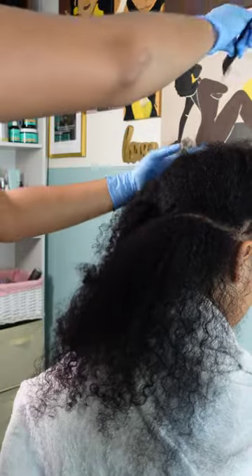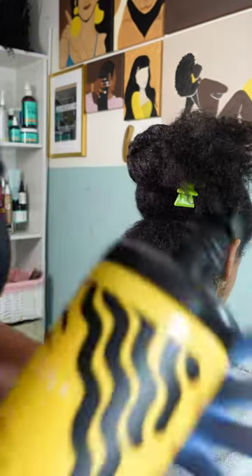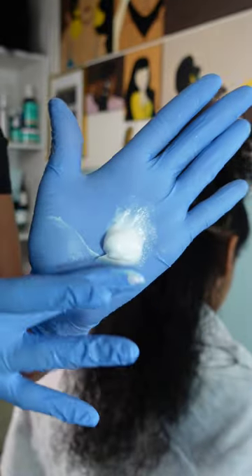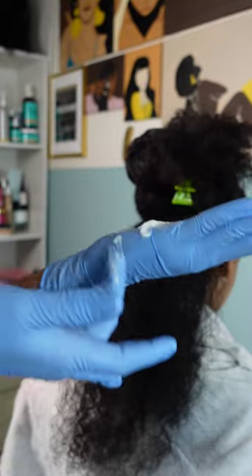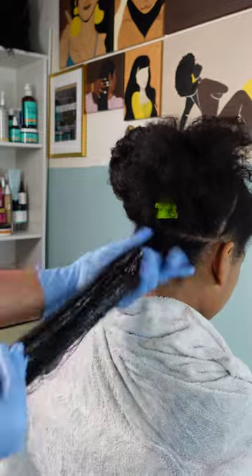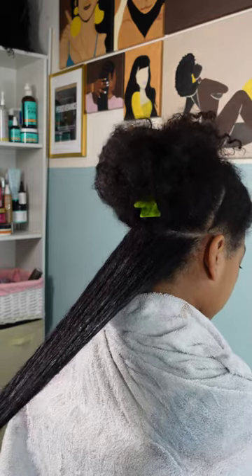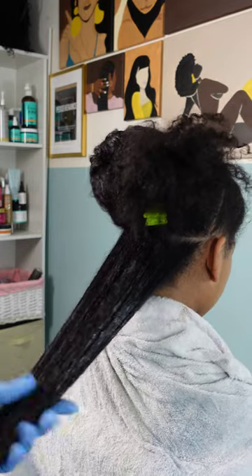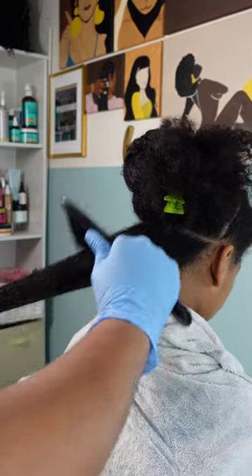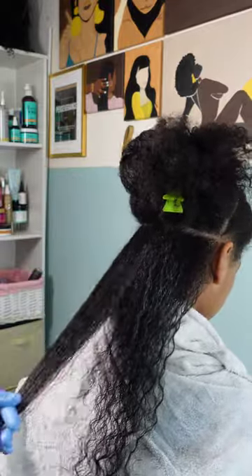The first product I am going in with is the Pattern styling cream. It has a nice creamy, thick texture to it, and creams are always the best product for Kalia's thick and luxurious hair. She does experience a lot of frizz because of her texture, so I love to use heavy creams on her hair to help alleviate most of that frizz and bring shine, definition, and moisture.